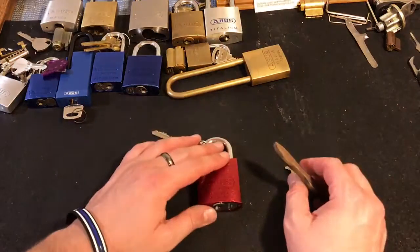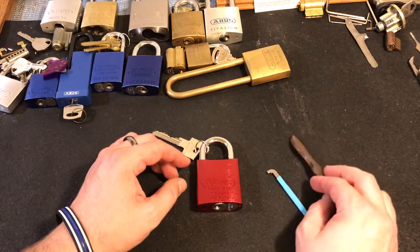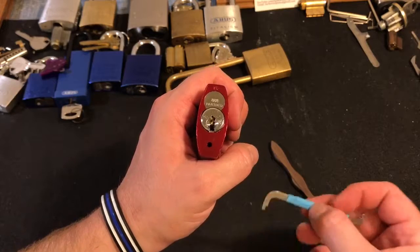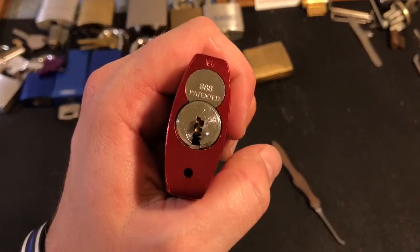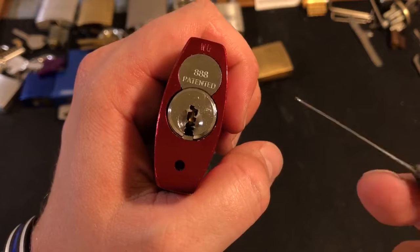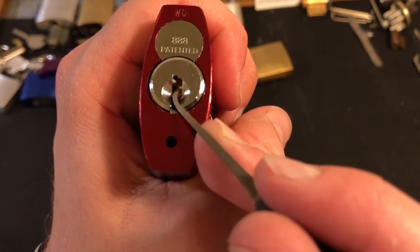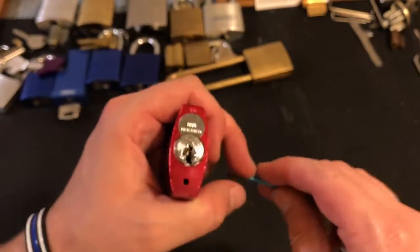However, I'm glad to have been able to get this lock. It is pretty fun to pick. The most challenging part of picking it is tensioning. I normally use top-of-the-keyway tensioning, but on this warding it may seem a little bit confusing. Up here in the A — the ABUS that the keyway spells out — if you pick between this piece of warding and this piece of warding, you can normally fit a top-of-the-keyway tensioner in there.